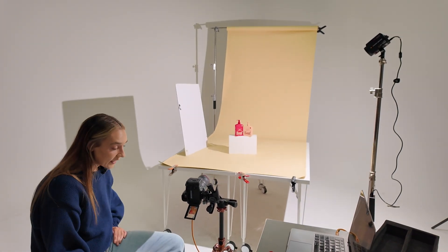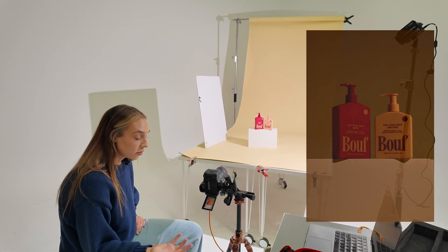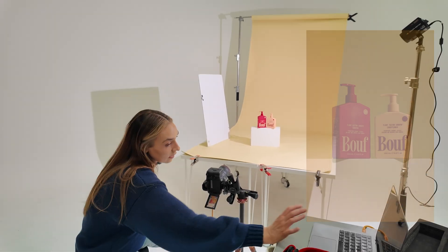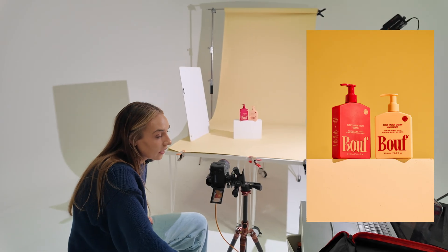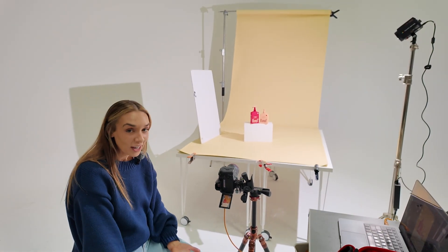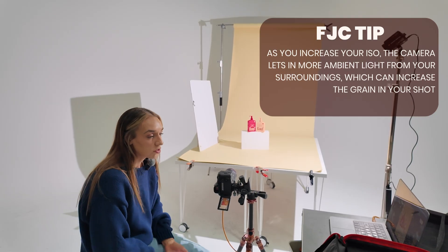The next thing I'm going to do is bring my f-stop down a little bit — to f11 — and take a shot. It's still a bit too dark, so I can introduce some ISO. I'll bump that up to ISO 250 — still too dark — and keep bumping it up until I reach the right exposure. That seems pretty similar at ISO 800. If this was going on socials, or if the editing style has grain in it, it wouldn't be a problem. The more you increase your ISO, the more grain you introduce to your photo.